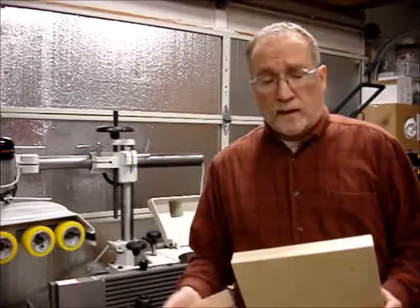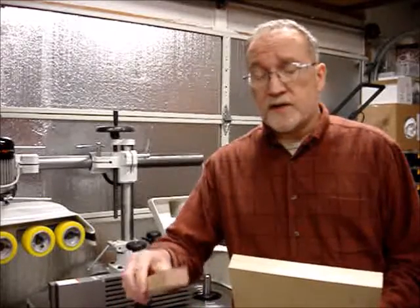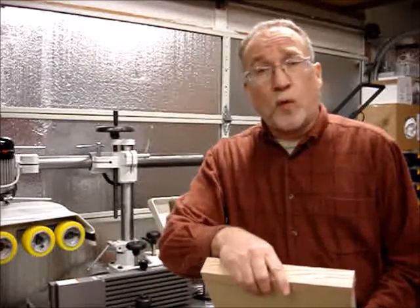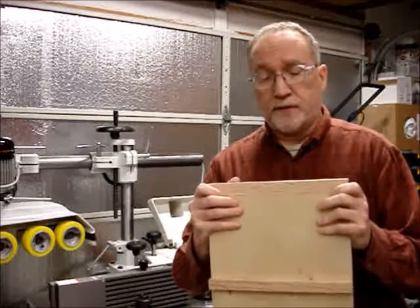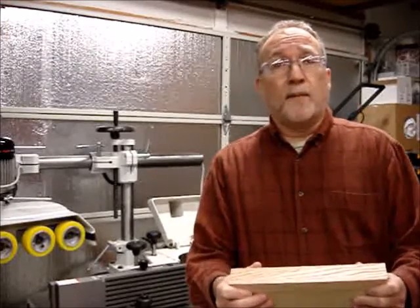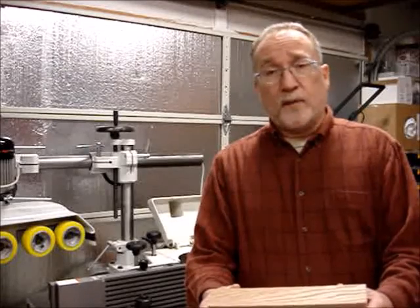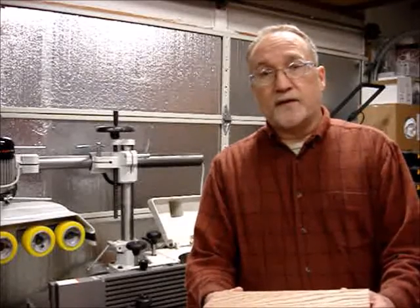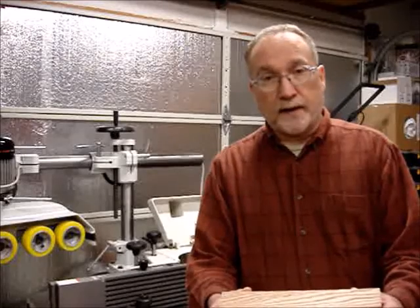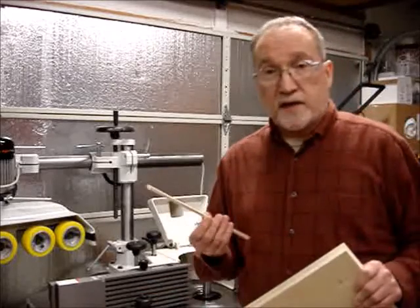Hi guys, Steve Rowe here. I'm in the middle of building a Fritz and Franz jig for the slider, and I'm to the point where I'm getting ready to attach the hardwood edge to the jig. Normally I would probably use either a domino or a biscuit to attach this hardwood edge, but I've been wanting to do a demonstration on the adjustable groover for the shaper or spindle molder, and thought this would be a good opportunity to show how to get that perfect fit for a spline using the adjustable groover.